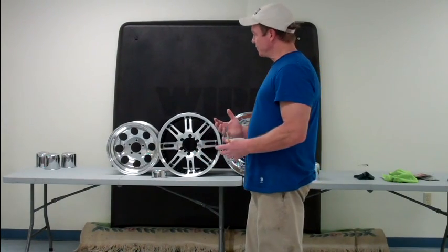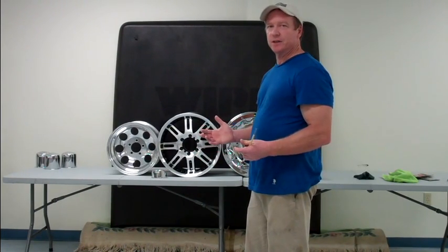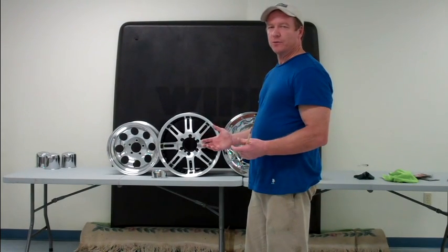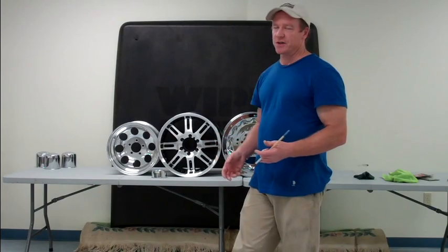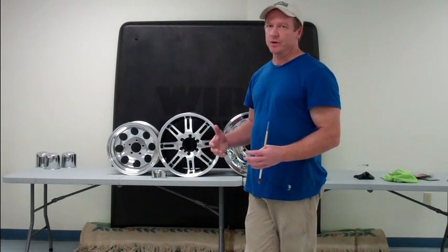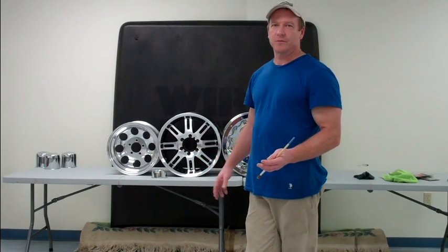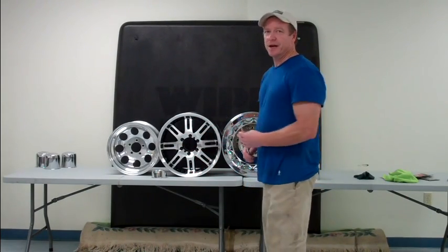If it isn't maintained very diligently, it begins to pit, and trying to retrieve that gloss once it's gotten to a certain point requires professional polishing techniques and tools — or you just throw the wheel away and spend another $400, $500, $600 to replace it. Not a very good option.